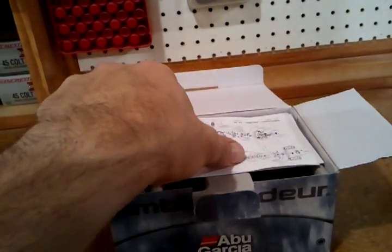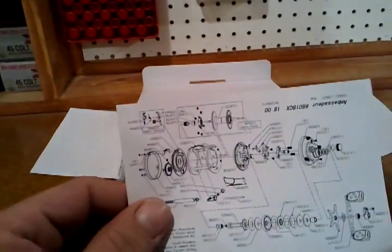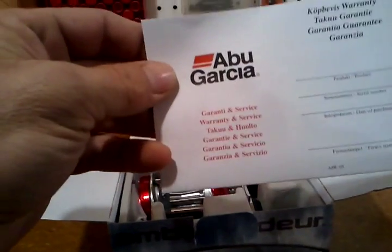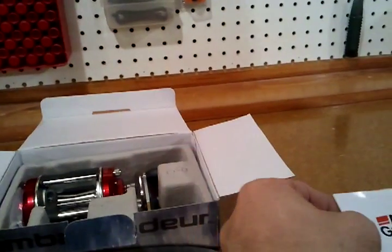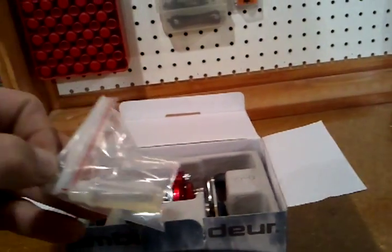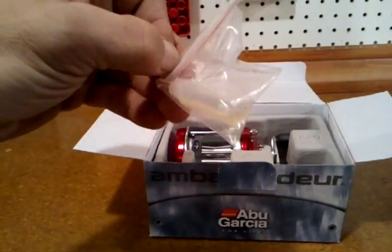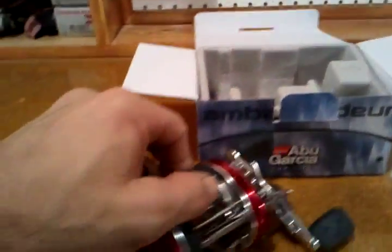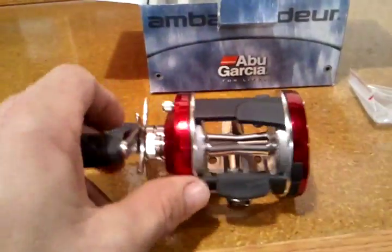I take it these are the instructions, something I probably will read. Schematics — let's see, that would be the warranty card. Oil, and a really nice looking reel.